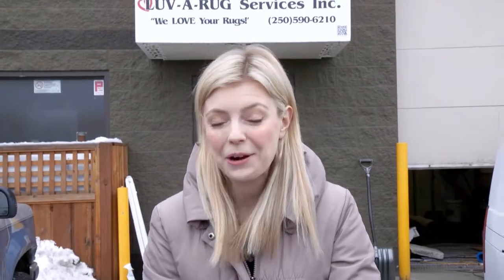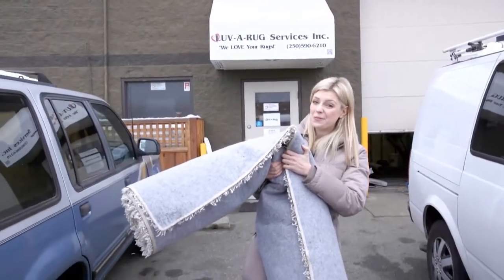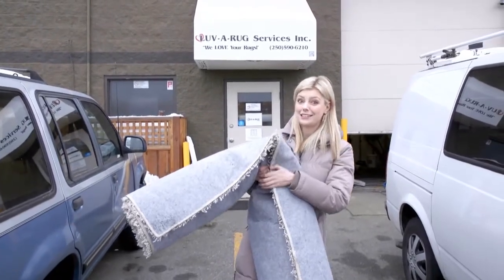We had so much fun last time at Love A Rug that we are back today. But today I came prepared — I B-Y-O-R. I brought my own rug. I'm ready to go. This is one stinky rug. Let's go and see if Dusty can fix it.